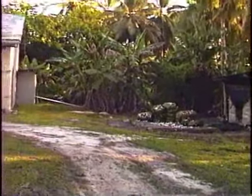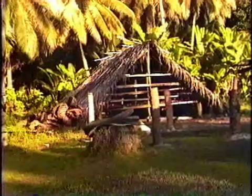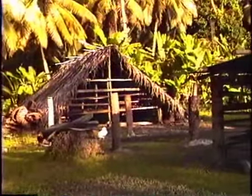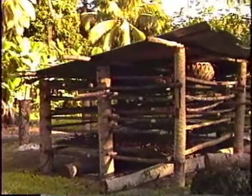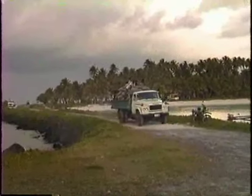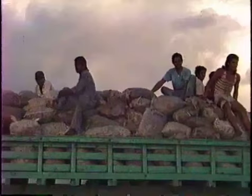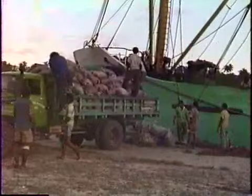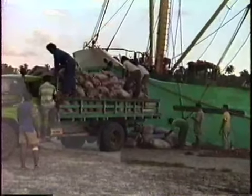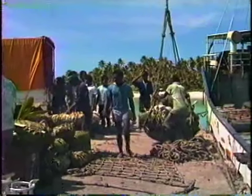This is the Raho Co-op in Oinafa. These are the Copra Drying Racks at Raho Co-op in Oinafa.